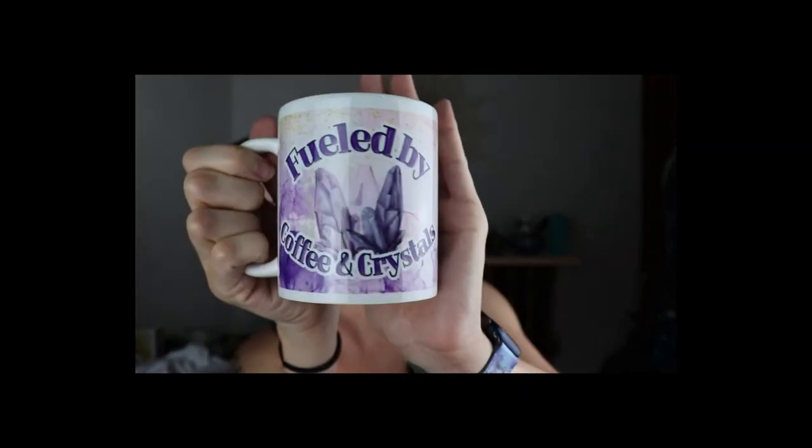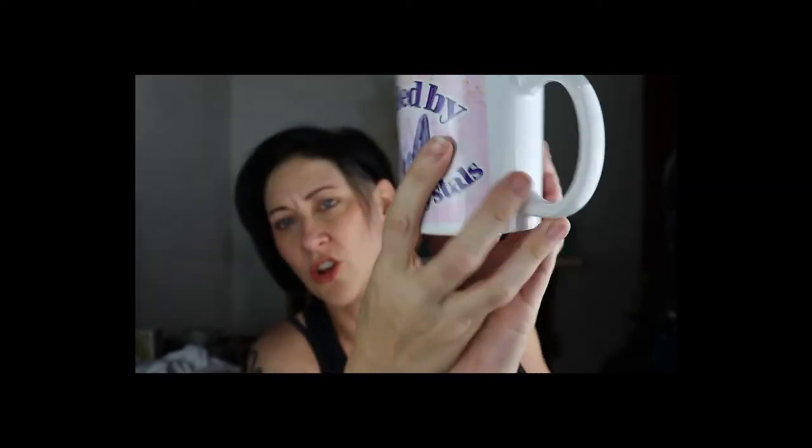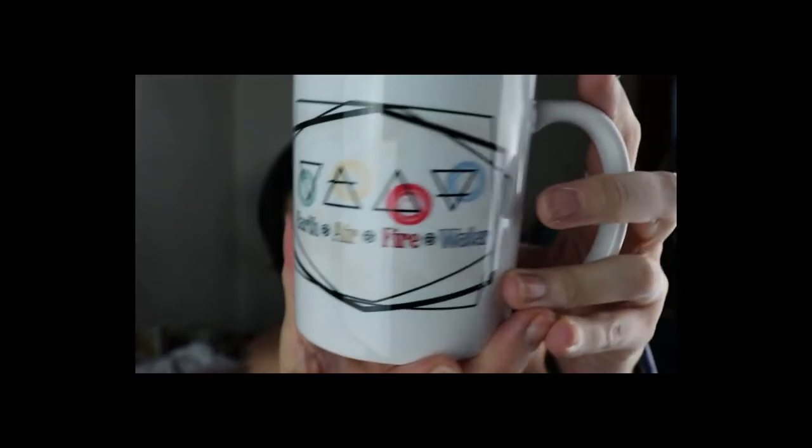I design everything and then send it off to a printing company because I don't have the equipment. I also have this mug — 'Fueled by Crystals and Coffee' — printed on both sides with pretty crystals, and another mug with earth, air, fire, and water. Those are the samples I have today. Everything is in my store except the watch band and the tank top.